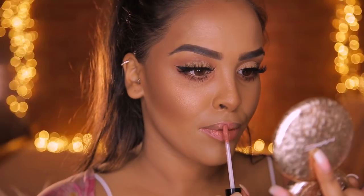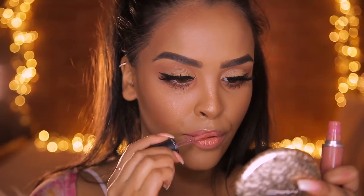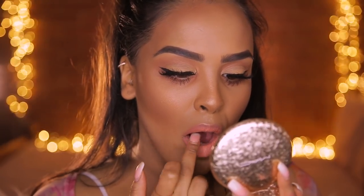Moving on to lips - I'm going to use NYX Lip Lingerie in Ruffle Trim, which has been one of my favorites for a while. It's a really nice coral, fresh, summery lip even though we're in winter. I'll apply this all over the lip, then add a little bit of MAC Lady Be Good just in the center and finger-blend that. Then I'm going to give myself a quick spritz of MAC Fix Plus, because you know I love to drench myself in this!